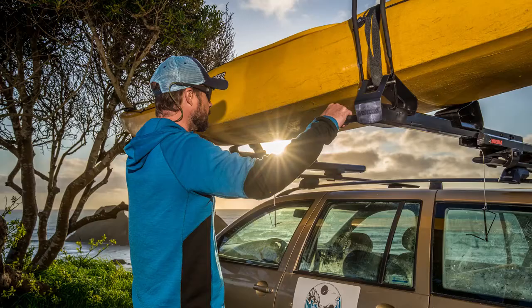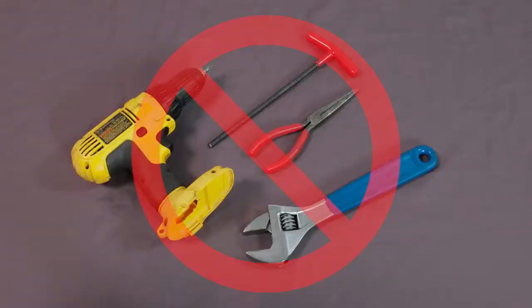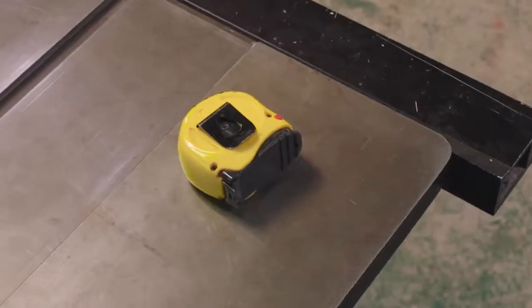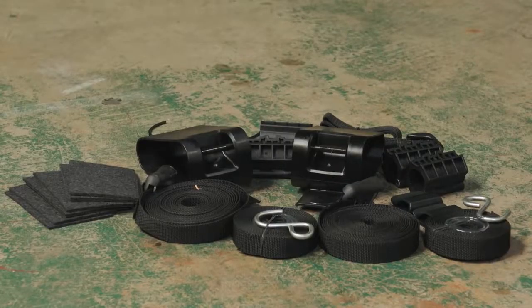Scott with Yakima here. Let's install and use the Yakima Showdown kayak and SUP mount. No tools are needed but you will want a measuring tape. Other than that it's ready to install right out of the box. It comes with everything you need to haul a kayak or a couple of SUPs or surfboards.